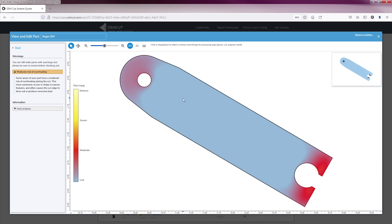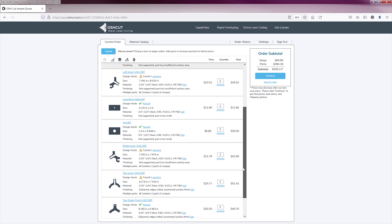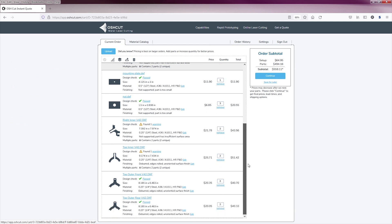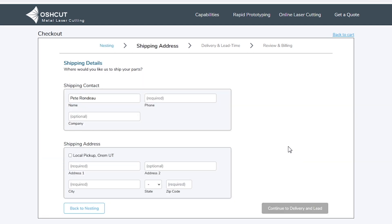If OshCut finds any problems, it'll flag the files and you can check whether they're just warnings or real showstoppers. Here the site is warning me about a potential for overheating the part. It also wanted me to know that it was recognizing two separate parts in some of my files, and this was correct. In the next step, OshCut analyzes the parts as a group and tries to nest the pieces to save you money over the original estimate. I should point out that I am in no way sponsored by OshCut — I found the site through their online advertising and paid full price for these parts.